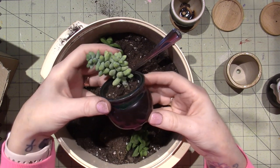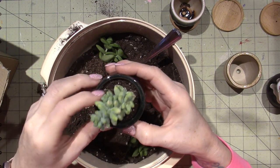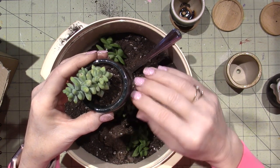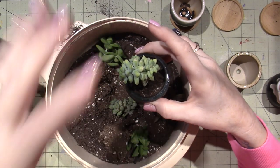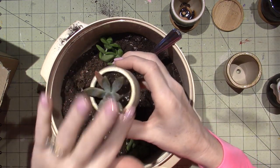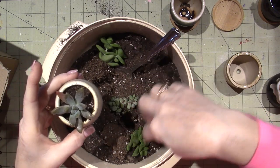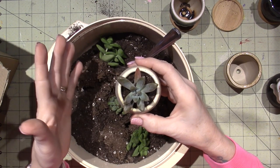I already did that with this one, so see, now it seems like it has plenty of room around it. Then I think I want to get those little rocks that you put on top, because when you water it, the dirt is so light that it just floats to the top and comes out. I did a couple - I transplanted a couple more - and then there's still two more of these practically that I can use in another pot. I'm going to put all the extras in a big container.